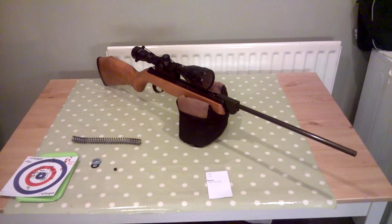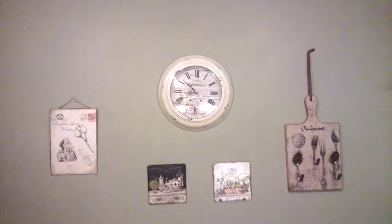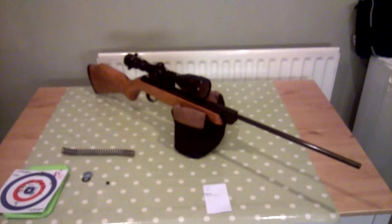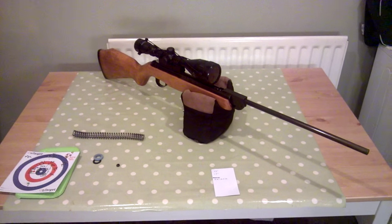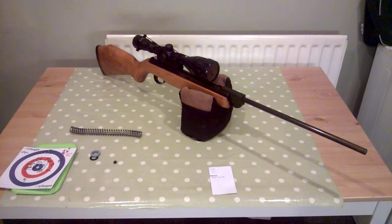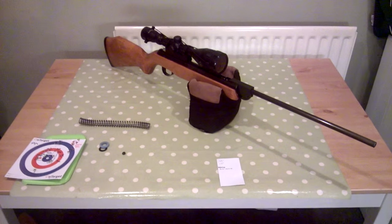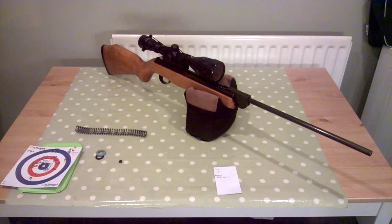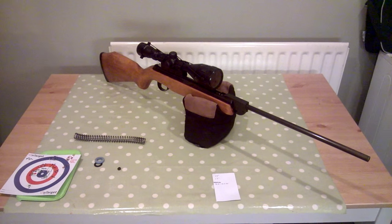Good evening — or hello generally, because it could be any time of day where you are. What I've got in front of me is a Webley Vulcan. It's not mine — it's a Mark One. It belongs to a guy at work and a guy I play rugby with, who came down to the indoor range with me when I was doing some zero work a couple of weeks back.